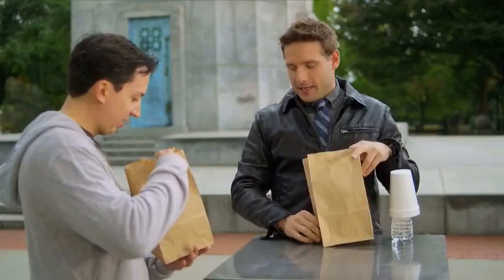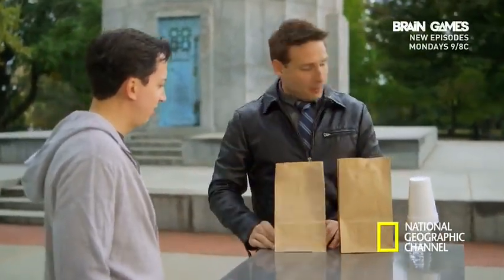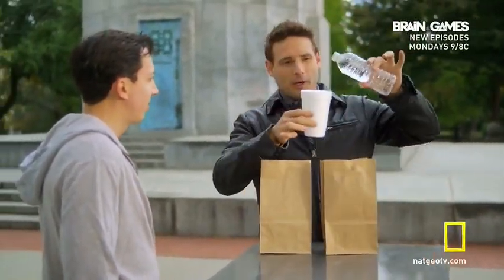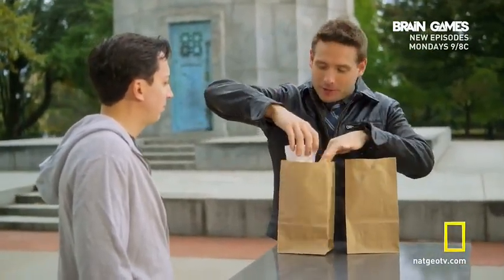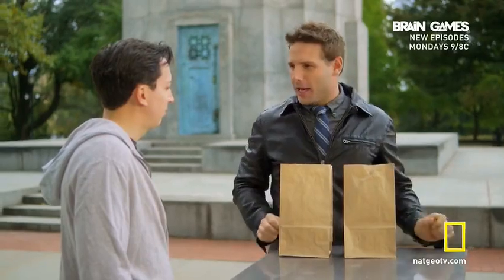They're really empty. How about this guy? All right, check it out. I have a bottle of water right here and a cup. I'll fill it with water. That should be about enough. Now, would you say logically speaking it would be possible for me to move that cup of water to this other bag?